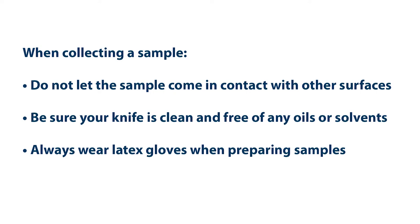Now let's cover sample collection. When gathering a sample for testing, do not let the sample come in contact with other surfaces. Be sure your knife is clean and free of any oils or solvents.